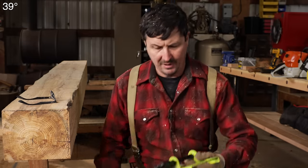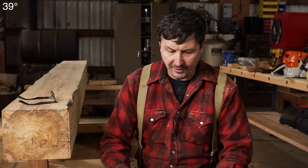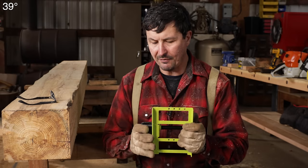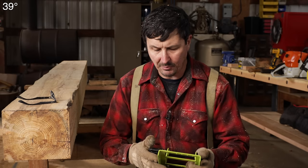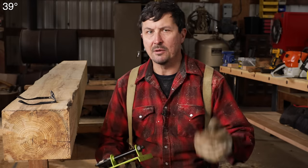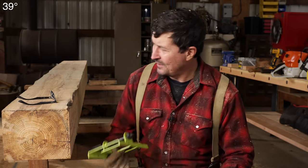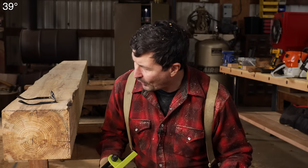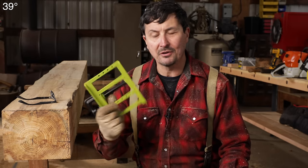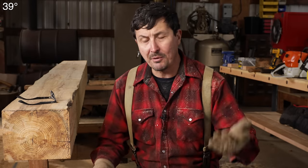So what did we learn here? This is a great little chainsaw mill. This is probably one of the most enjoyable, easiest, and quickest to set up little mills that I've used. I haven't used all of them, but I've used the Alaskan exclusively. The proof is in the eating of the pudding, right? Here we have a really square 8 by 10 that we did with a $20 jig and a saw that you probably already own.